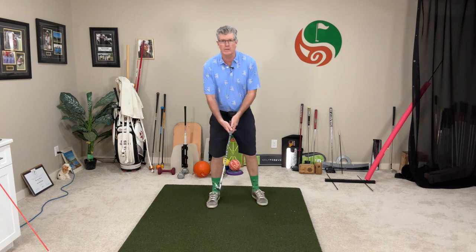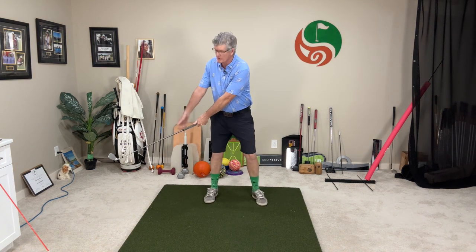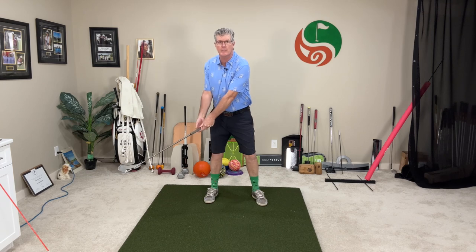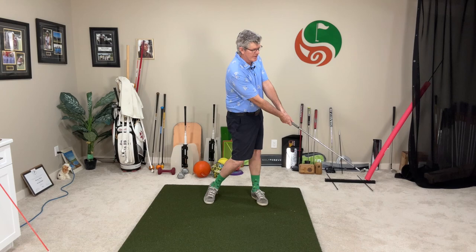He talked a lot about the business of the golf swing. The business of the golf swing was that takeaway going back. He believed in keeping that club face really square at the start of the swing, having good arm extension, and then really square coming through — having good arm extension coming through for consistent contact. And he was living proof. He hit the ball on the string. He rarely hit the ball offline.